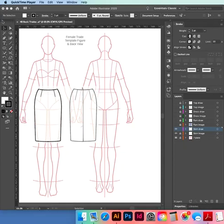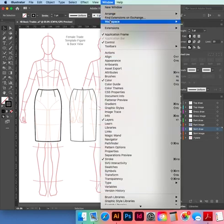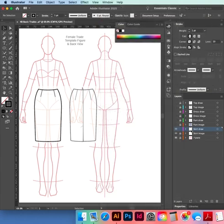Click on the double arrow to bunch up your tools on the left, get rid of the white fill in your color boxes, bring the black stroke to the front. You'll need your stroke panel and your layers, so go to Window > Workspace > Reset Essentials Classic and bring those two up.